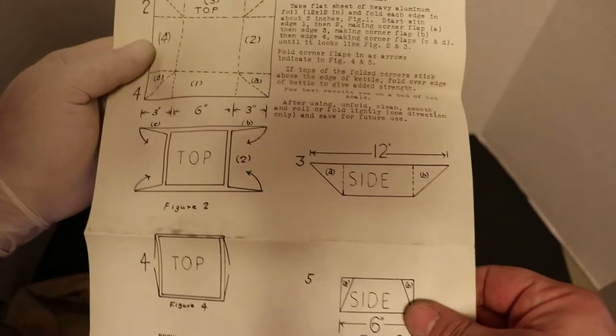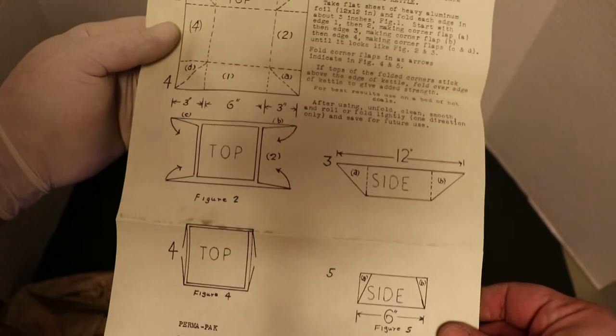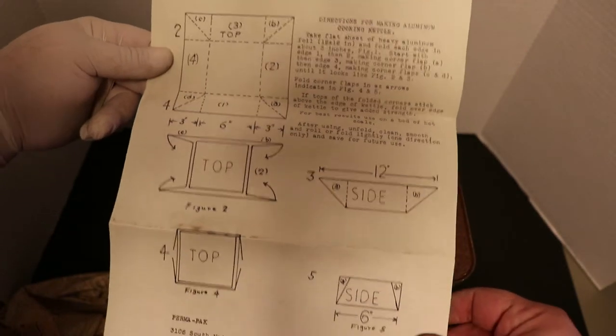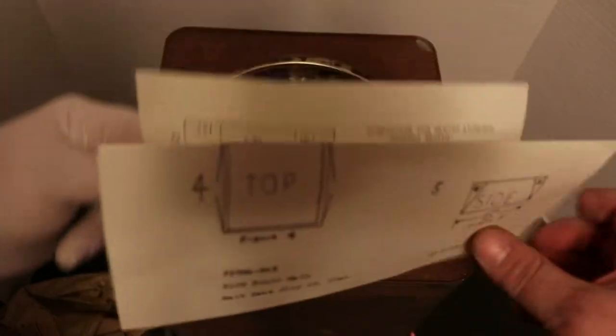Check it out - directions for making an aluminum cooking kettle. They give you instructions on how to make an aluminum cooking kettle. That is freaking awesome - pretty slick right there guys.